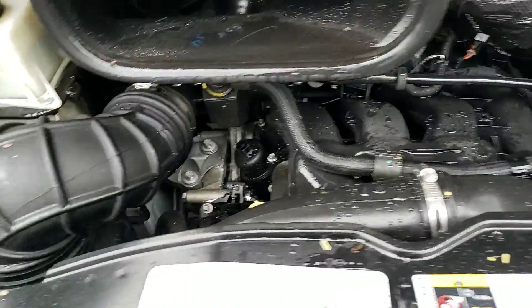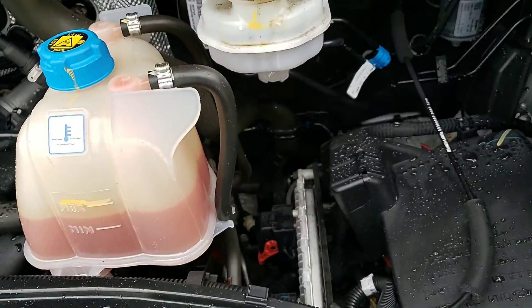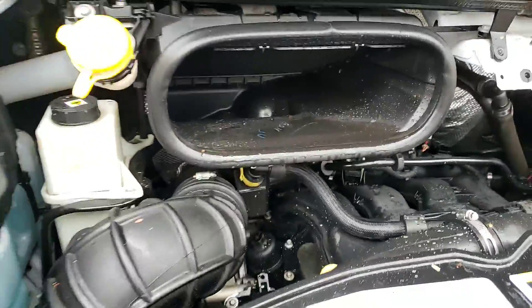Not much to it, not a whole lot of room to work with, but very clean. It looks very well maintained. There's no dirt filled up in the filters here. So let's walk around.